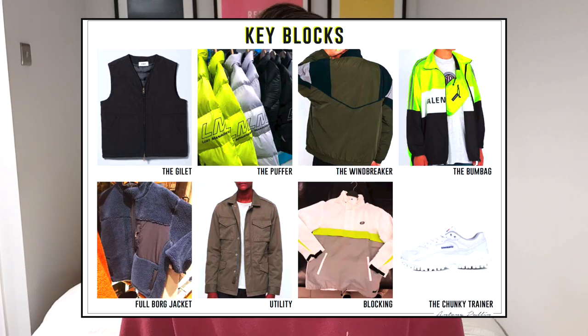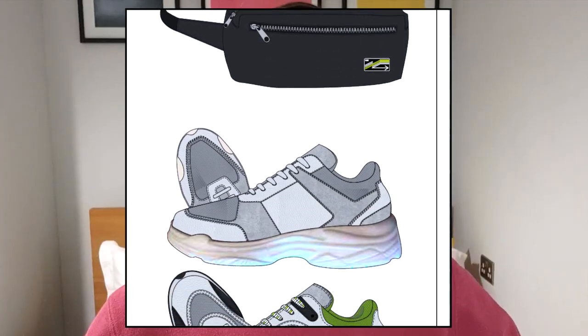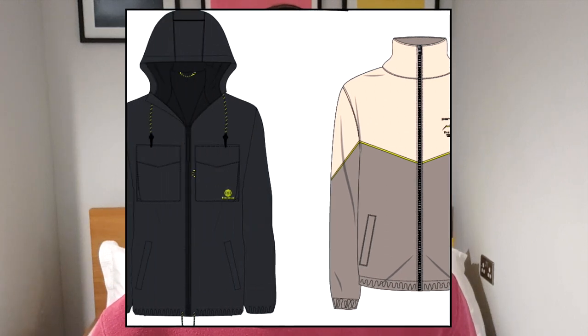From there I do a key styles board — usually a collection of images on one page that gets straight to the point about what the key styles are for this trend. It might be a puffer jacket, a jacket, or a certain kind of trainer, as long as it really relates back to the trend. Then I do a range board. Building ranges is really important in fashion — you need to make sure the range you're putting forward has no gaps and hasn't missed any key trends or key styles. You have to build a range from head to toe: footwear, trousers, shirts, t-shirts, accessories, really visualising and identifying gaps as a designer.